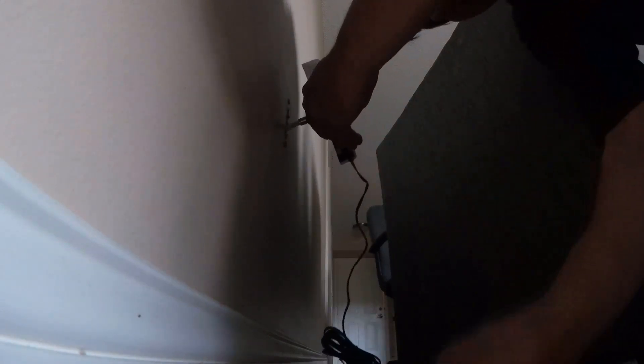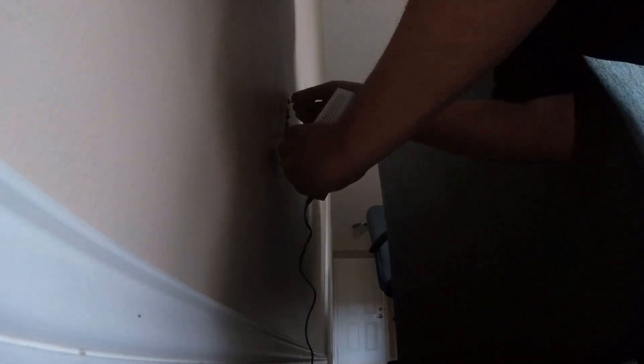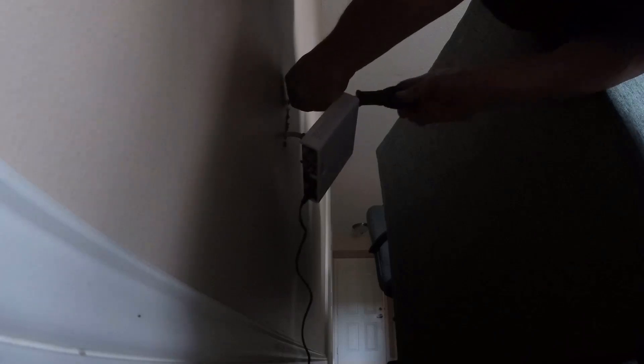There's a screw that fell out — put that in there. It's basically a screw on the top. I'm going to give this a shot, but usually there's a box that this screws into, but this will work.